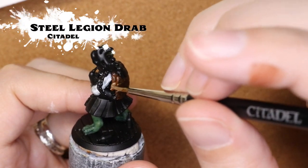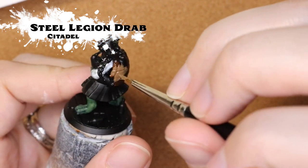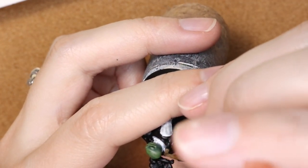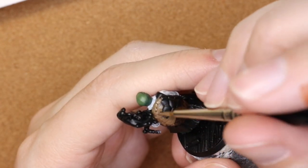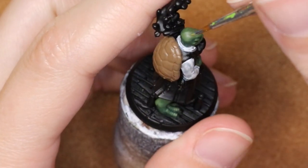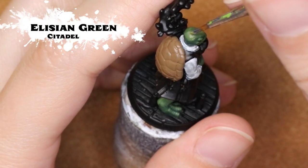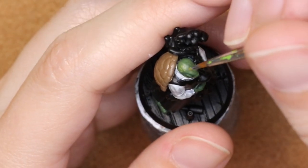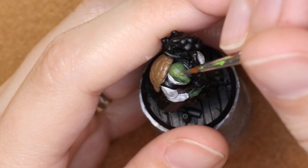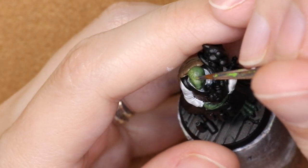I did actually start to paint in the shell in a kind of reddier brown, but I decided to go in with Steel Legion Drab and paint over that because I didn't want to bring as much warmth to the shell — I wanted to keep it a little bit on the cooler side. So now I'm dabbing in with a stippling effect of Elysian Green in order to bring a little bit more of that reptilian skin texture, especially to the smooth part of the head.